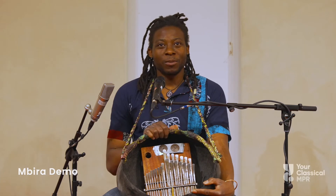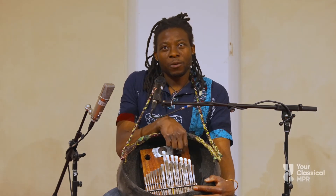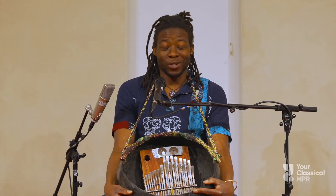This is an Embira instrument I will be playing. It's made of wood and then with some keys we call lamellas. So we'll be listening to cool stuff.